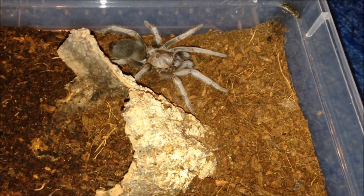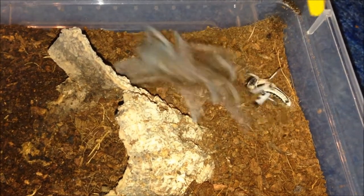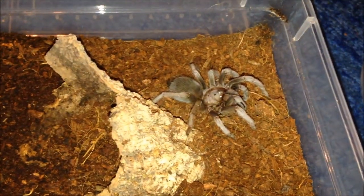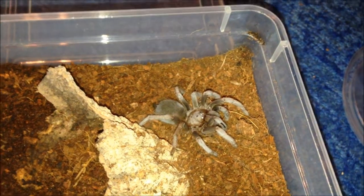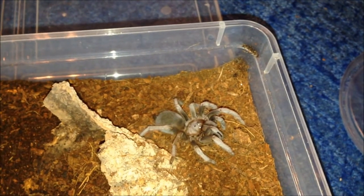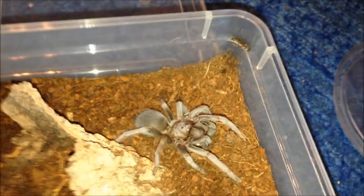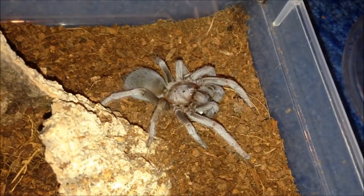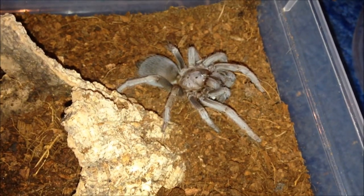This is my Sericopelma rubronitens hahni. It does look like it's in pre-moult, but I'll see if it's hungry. Oh! Yep, definitely not in pre-moult - just looks really dark. I think it was this one that ate and then moulted like three days after, so bit of an odd species. I'm going to fill up this water bowl and leave it be.